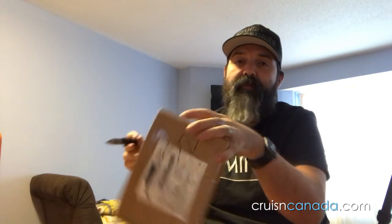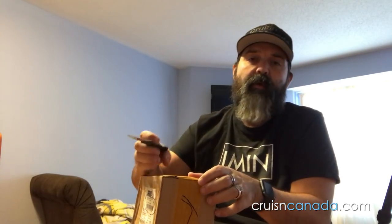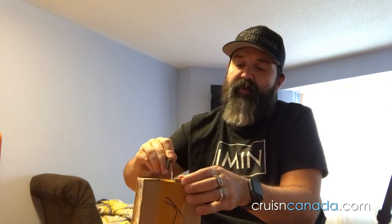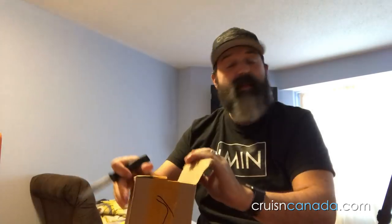You may have seen in a previous post that I reviewed the Daisy Military C5s. They were basically a set of sunglasses with interchangeable lenses. It came with four different lenses: yellow, tinted, clear, and polarized. And actually I'm quite fond of them, so I think they're pretty good.